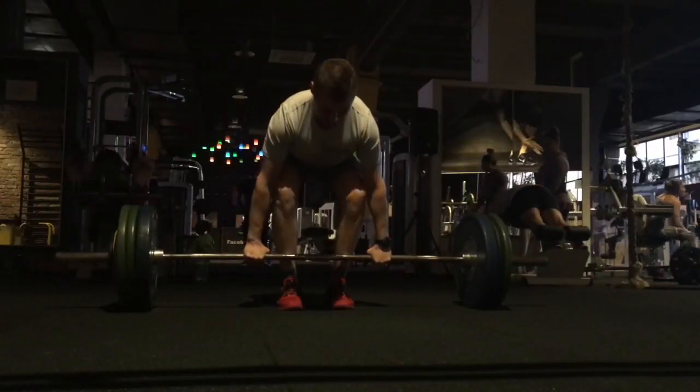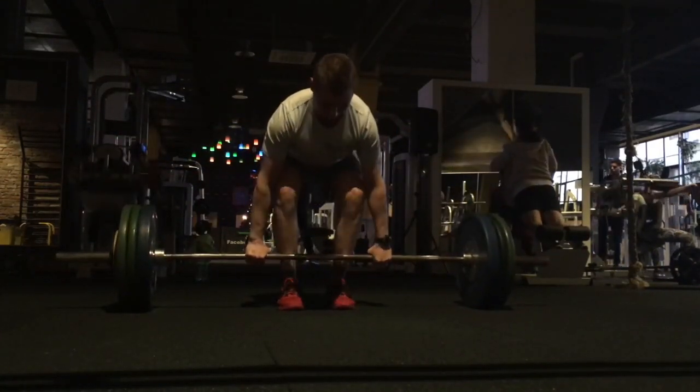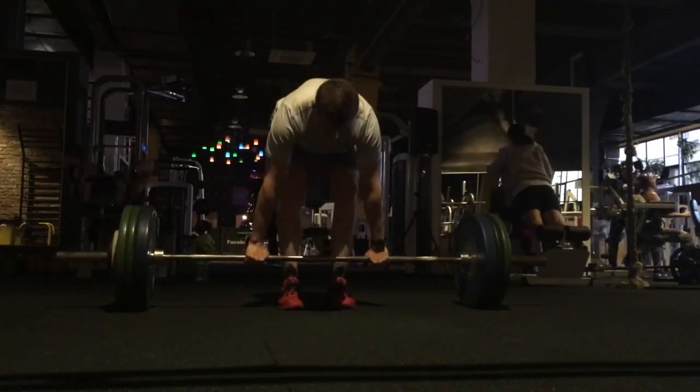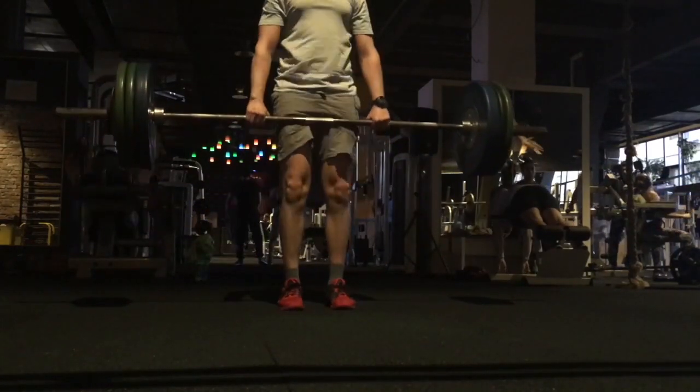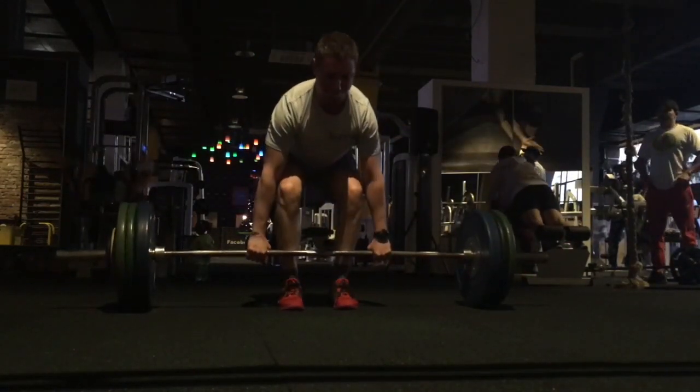Try not to lean back too much. What people think is to overextend or get their shoulders behind the bar, which may be a technical rule for a lockout, but what ends up happening is you end up overarching that low back, soft glutes, and soft quads, and having a slightly bent or soft knee.